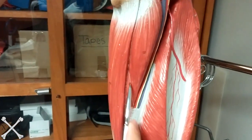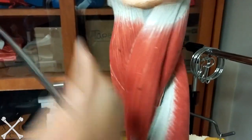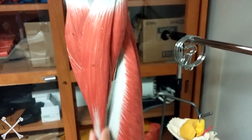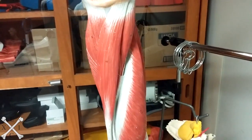And your adductor magnus — you see this little guy right here? You see it go underneath, and it's all this guy too. So adductor magnus is on these two. And last but not least, your gracilis muscle, which is the most superficial one so far, and it's pretty big. And that's it. Thank you.